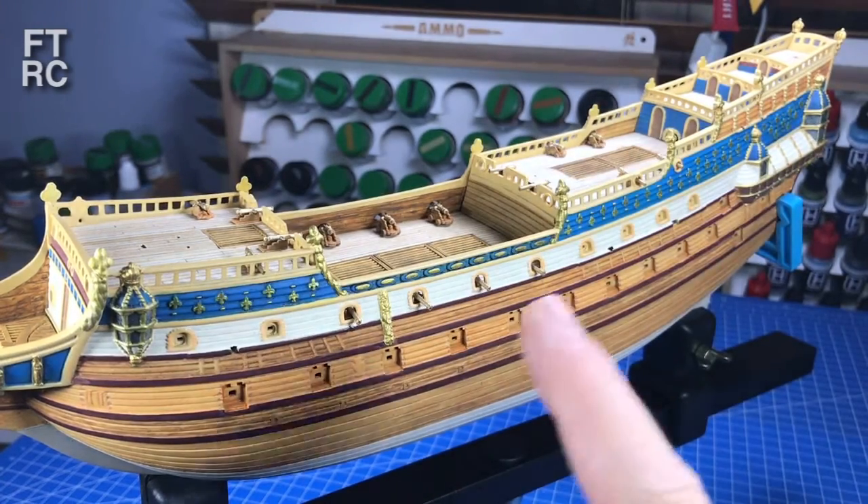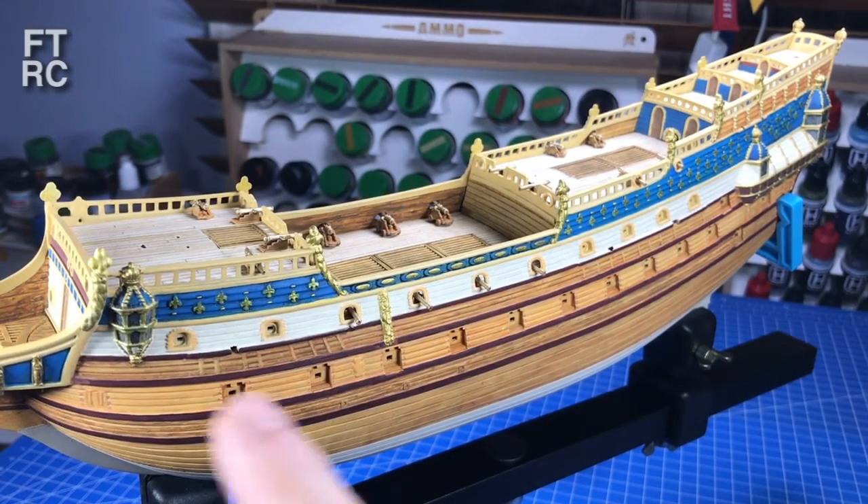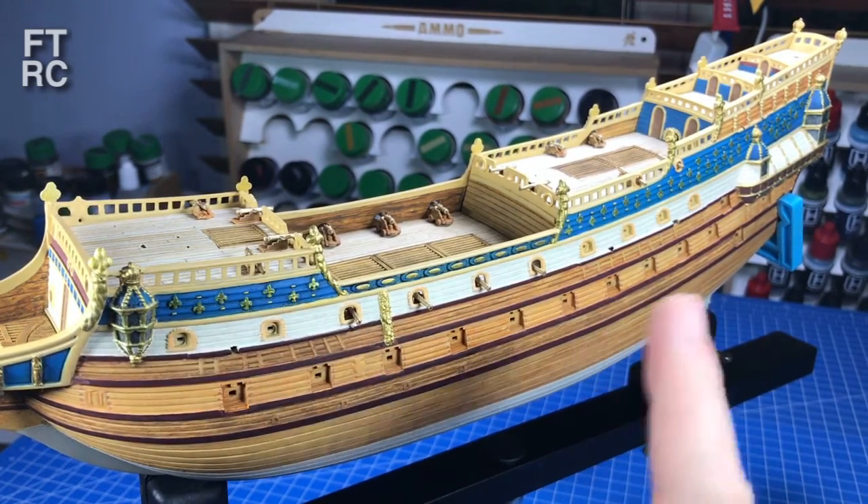G'day and welcome back to my workbench. Well, look at Louie now - she's looking very pretty. There's been a lot of changes, a lot of things added, a lot of little touch-ups.